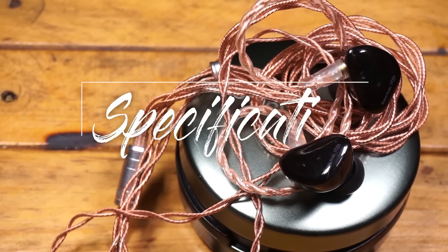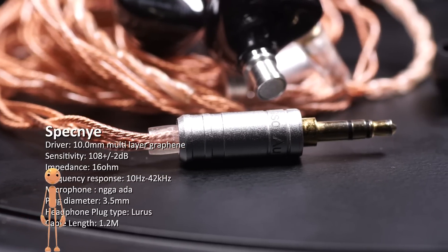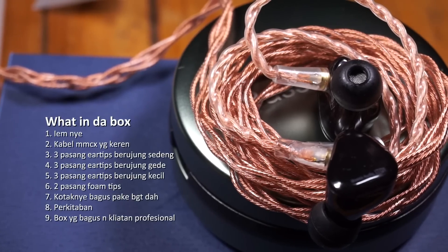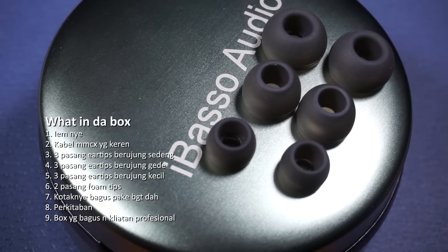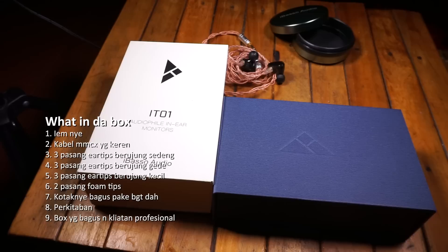Speknya: driver 10 milimeter multi-layer graphene, sensitivity 108 desibel, impedansi 16 ohm, frekuensi response 10–42 kilohertz, tidak ada mikrofon (pure music), plug diameter 3,5 milimeter, kabel lurus 1,2 meter. Yang ada di dalam kotak: 1 unit IEM, 1 kabel MMCX, 3 pasang eartip medium, 3 pasang eartip besar, 3 pasang eartip kecil, 2 pasang foam tips, dan kotak kaleng yang bagus banget.